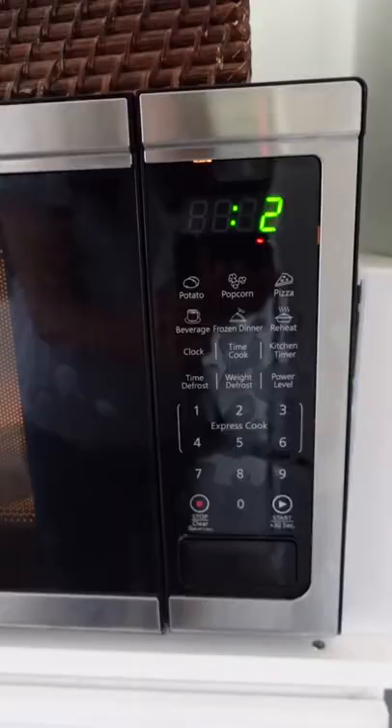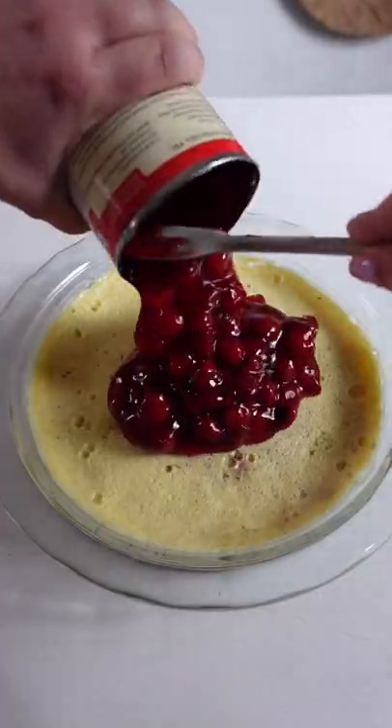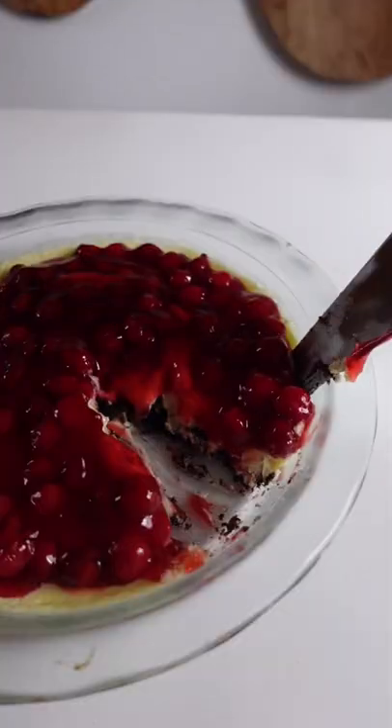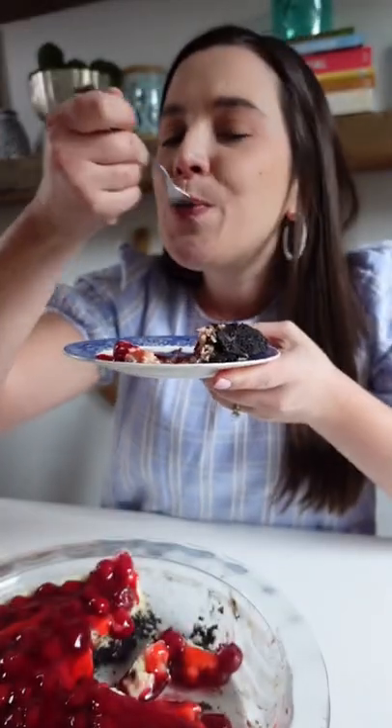I'm glad I did because the top of the cheesecake was not pretty and had lots of holes. After three unsuccessful attempts at getting a decently pretty slice, I gave up and tasted it, and I was just as shocked to find that it actually was pretty good. Not the best cheesecake I've ever had, but honestly, good to come out of a microwave.